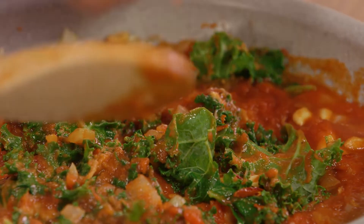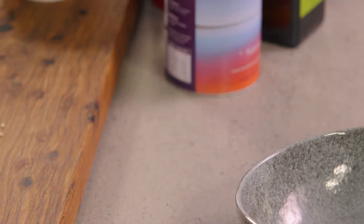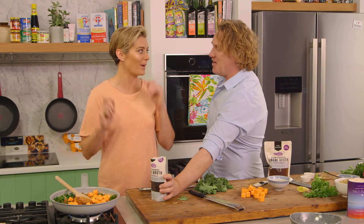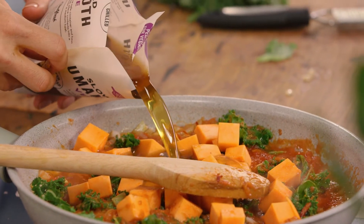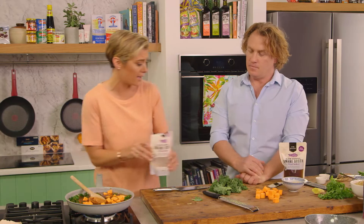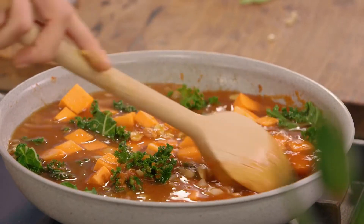We'll plop the sweet potato in there. We obviously need a bit more liquid so the sweet potato has a swimming pool to cook in. I have some beautiful vegetable broth — you can use chicken or beef or whatever you've got — but I've taken the opportunity to make this a vegan dish. So we'll just let that cook away.